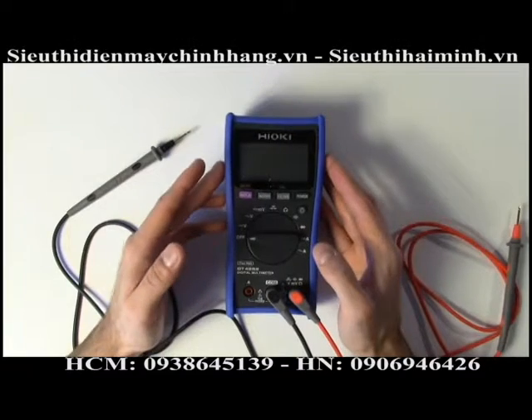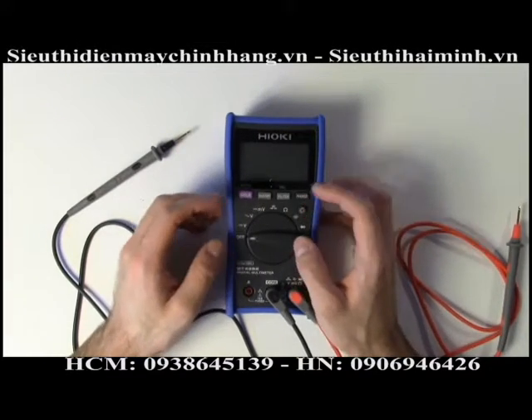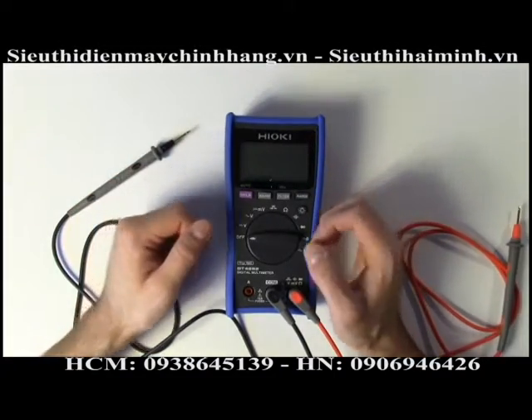This is a true RMS meter, and what I do like about it is when you're measuring AC, it's a dual-line display. It'll show you both the voltage and the frequency on the upper portion of the display.